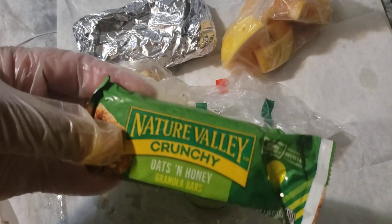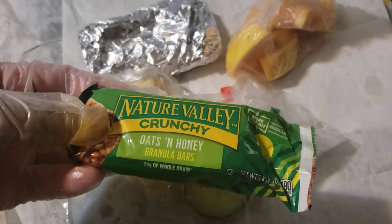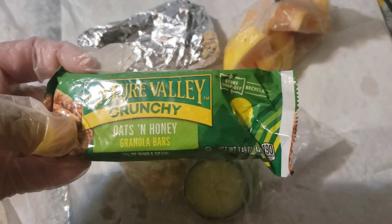This right here is some grapefruit — this is half a grapefruit cut up into nice bite-sized pieces. They can just eat the grapefruit. And then for their treat, they got a Nature Valley Crunch Oats and Honey granola bar.